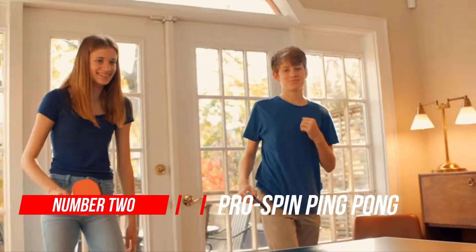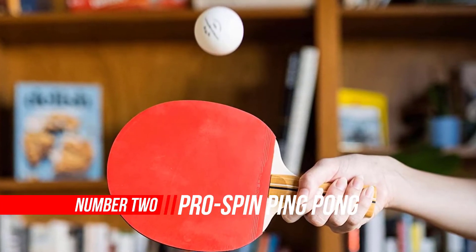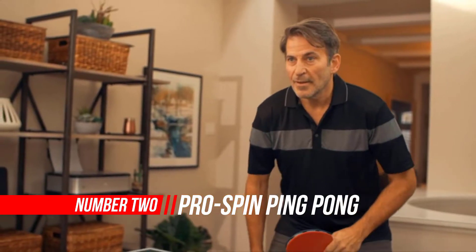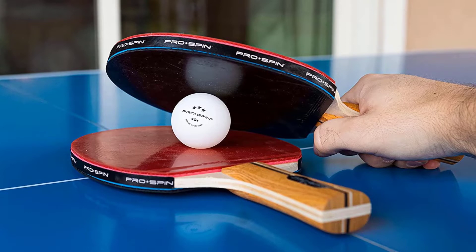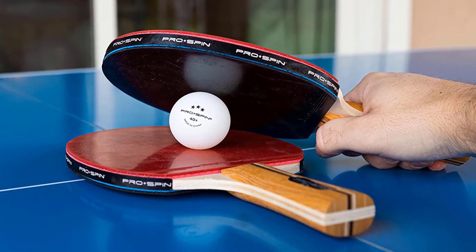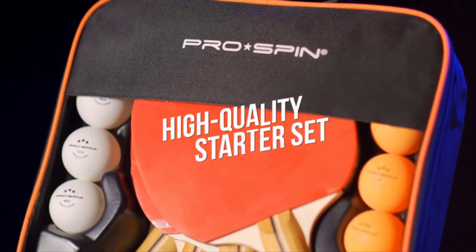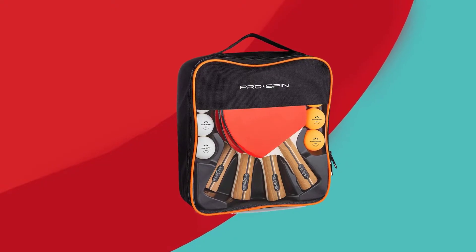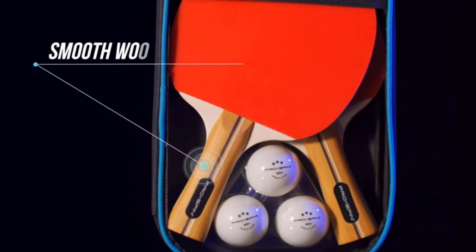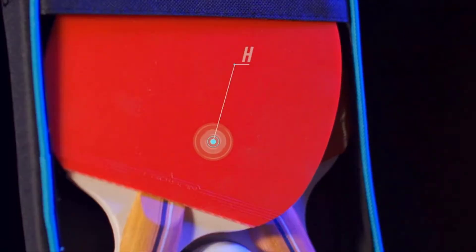Number two: Pro Spin Ping Pong Paddles High-Performance Sets. Take your ping pong game to the next level and dominate the competition. The Pro Spin carbon performance-level table tennis racket is the ultimate choice for anyone ready to improve their game. If you're searching for quality ping pong paddles, look no further.